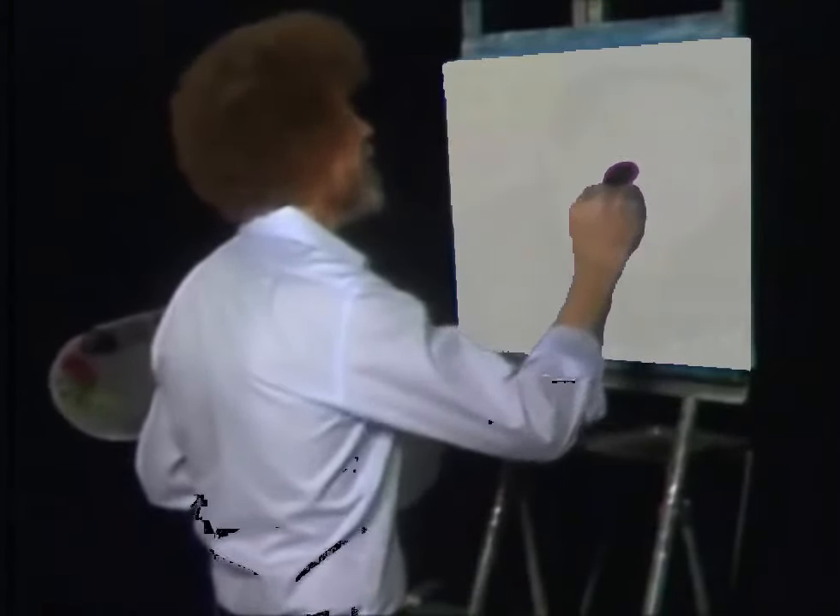Now then, with a large brush, I want to create the illusion of mist. All I'm gonna do here is just tap. Just tap the base. Just tap.